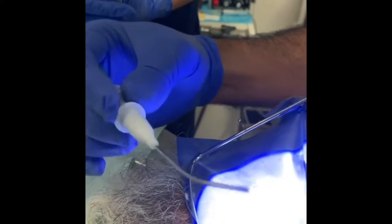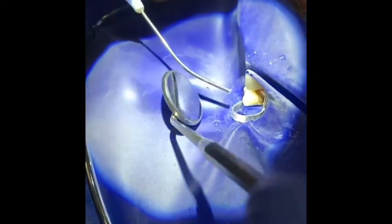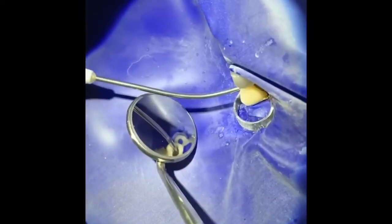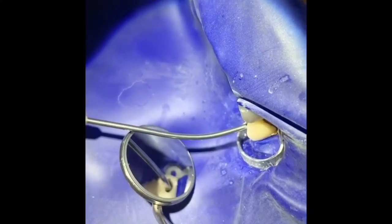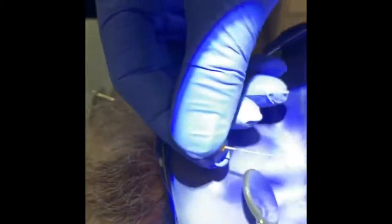Because my master apical file is more than 50, this is the MTA carrier — there's MTA in there. I'm gonna use a couple of them. This is my size 50, that's my master apical file.